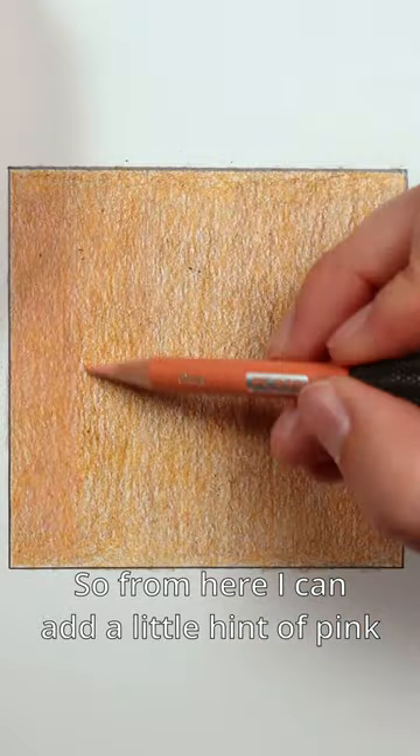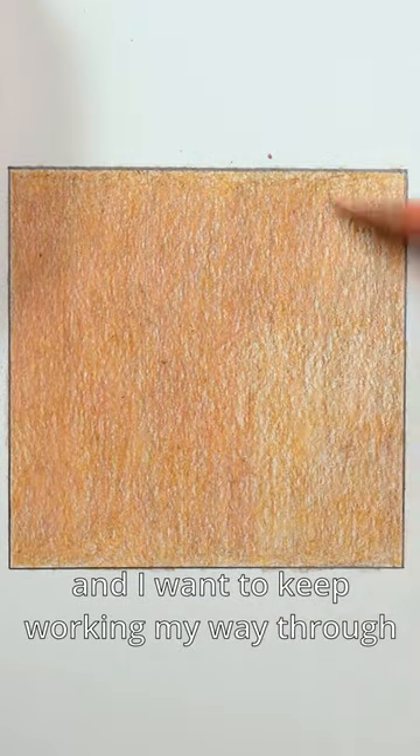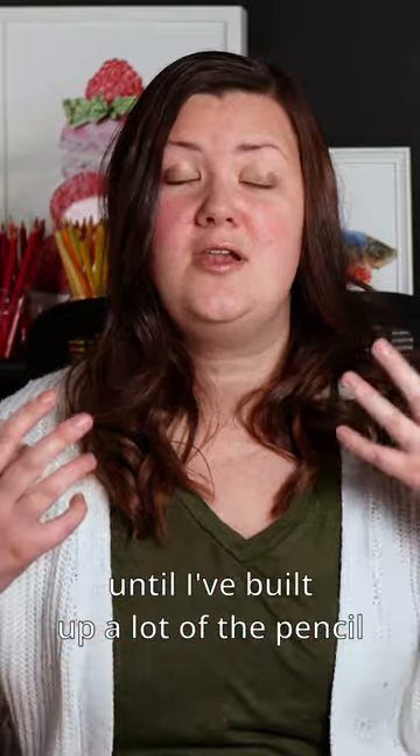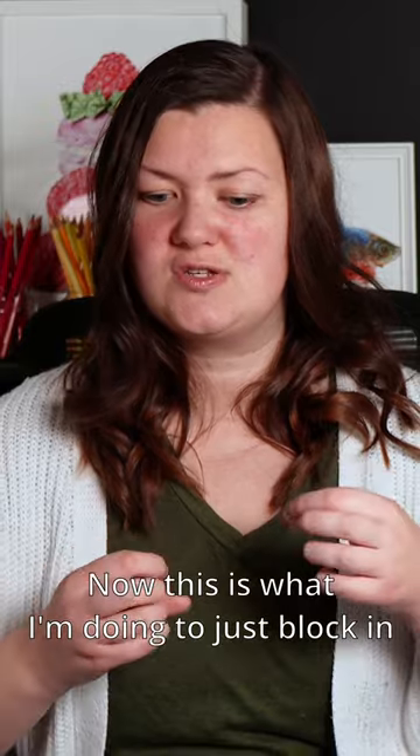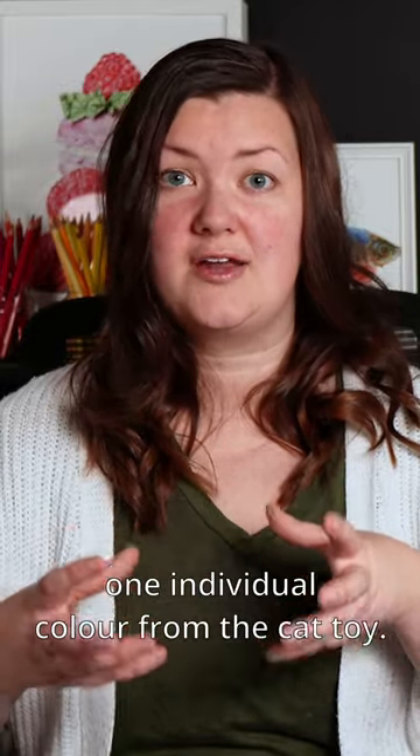From here I can add a little hint of pink, and I want to keep working my way through until I've built up a lot of the pencil and the color is really closely matching. This is what I'm doing to just block in one individual color from the cat toy.